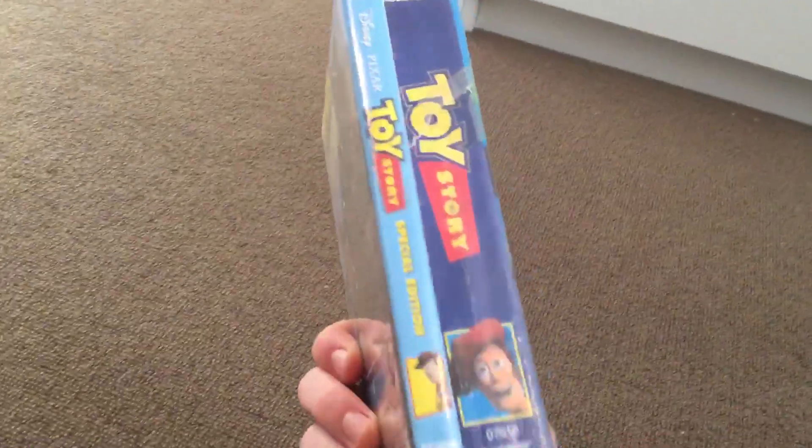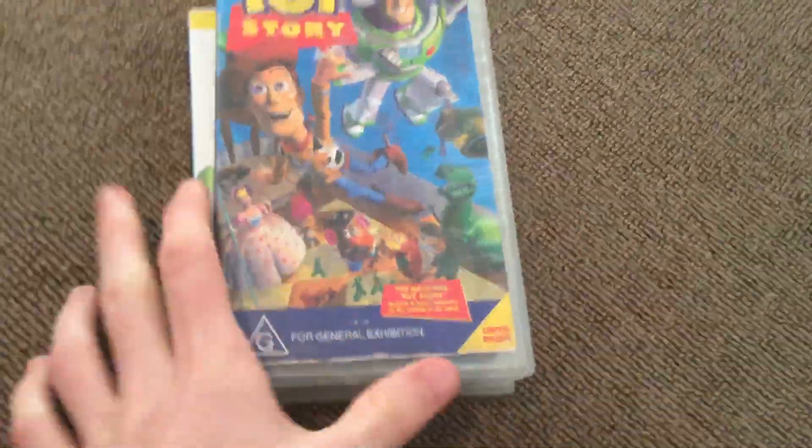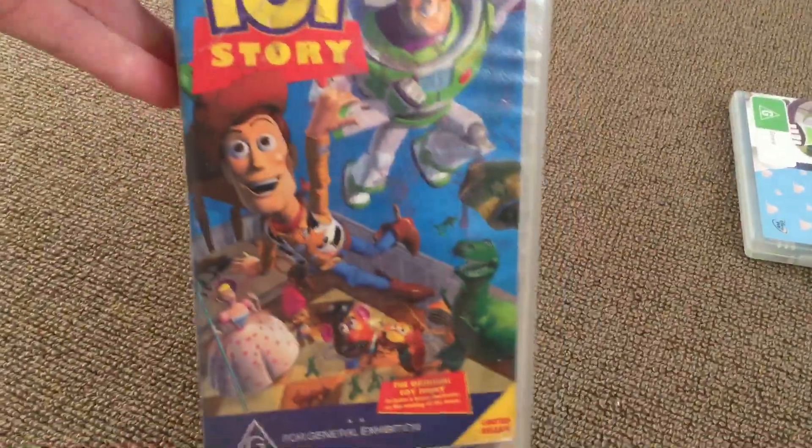What's up everyone, this is VHS DVD Blu-ray, who is Australia here. Today I'm going to do my two different versions of Toy Story. So let's start with the VHS version from 2000.